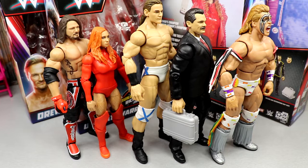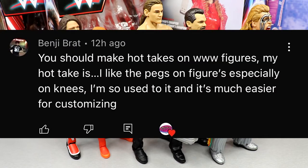That wraps up our WWE Elite Survivor Series 2022 wave review, including the Rick Rude build-a-figure. Overall some of these figures are nice and some are completely skippable. Random shoutout to Benji Bratt who says I should make hot takes on WWE figures — my hot take is I actually like pegs on figures especially on knees, they're easier for customizing. Though pinless probably looks aesthetically better, the pinned end joints tend to stay tighter and not get loose.